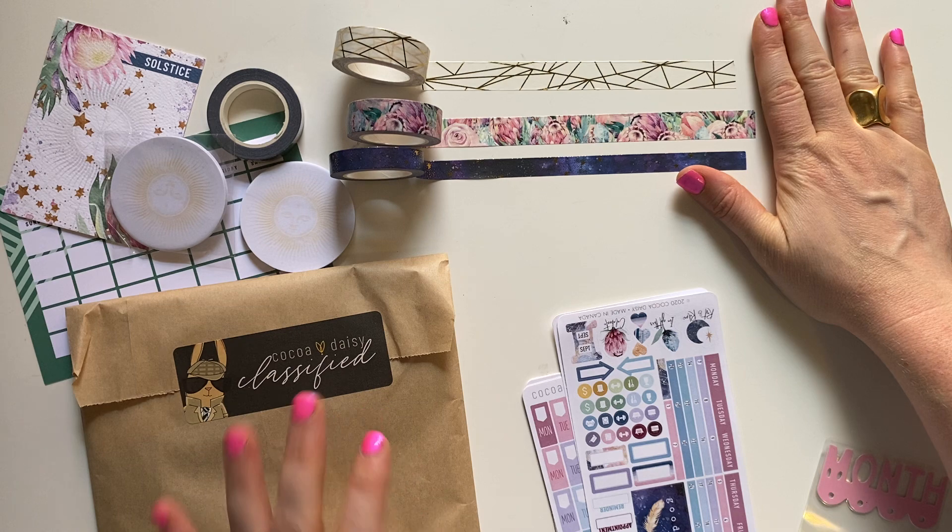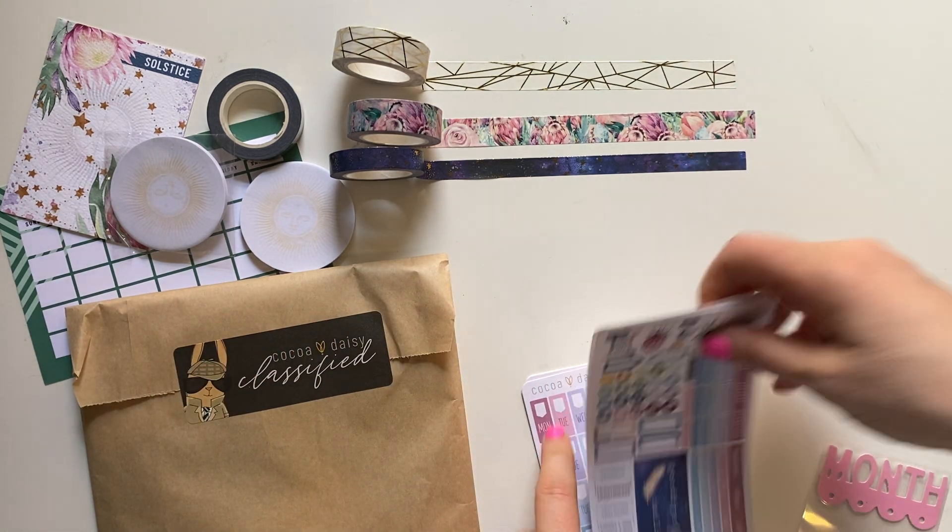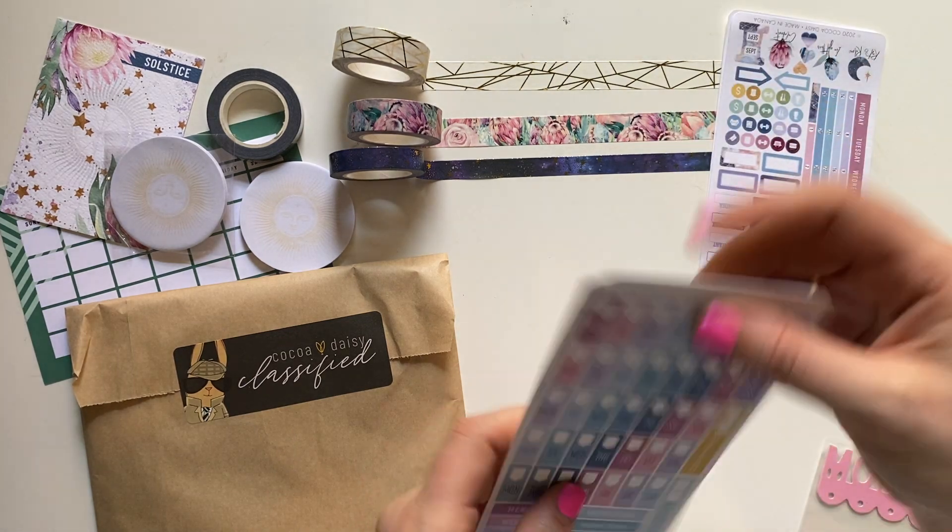Okay, this is the Washi Trio. I subscribe to four kits with Coco Daisy: the Washi Trio, the Classified, the Weeks Calendar kit, and the Weeks kit.